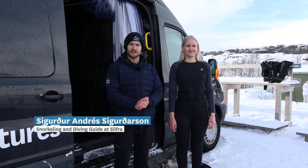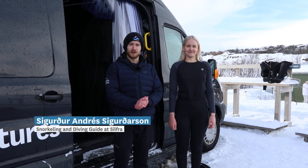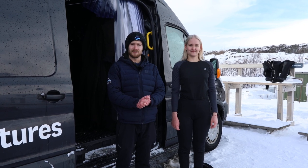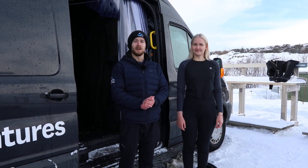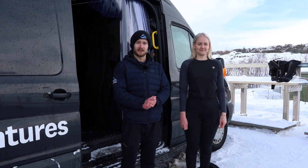My name is Siggy. I'm a guide at Arctic Adventures. We are located in the National Park Þingvellir, where the famous fissure Silfra is located. We are going to prepare to go snorkeling in that water.